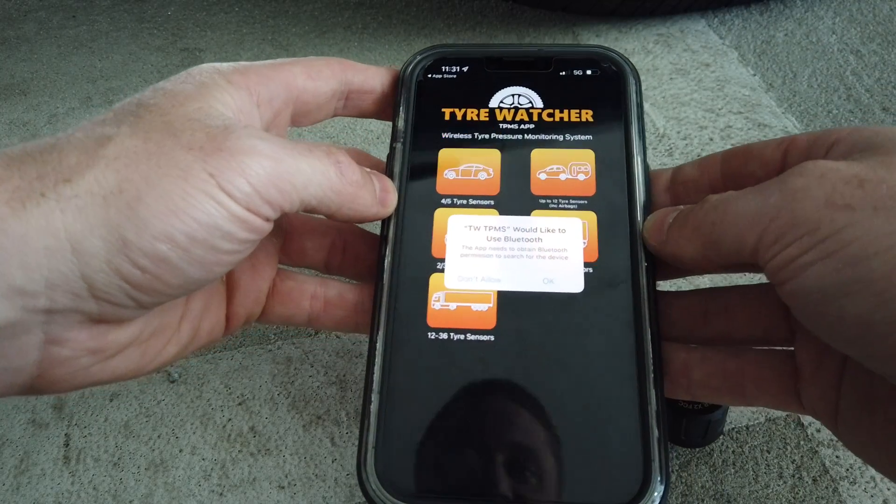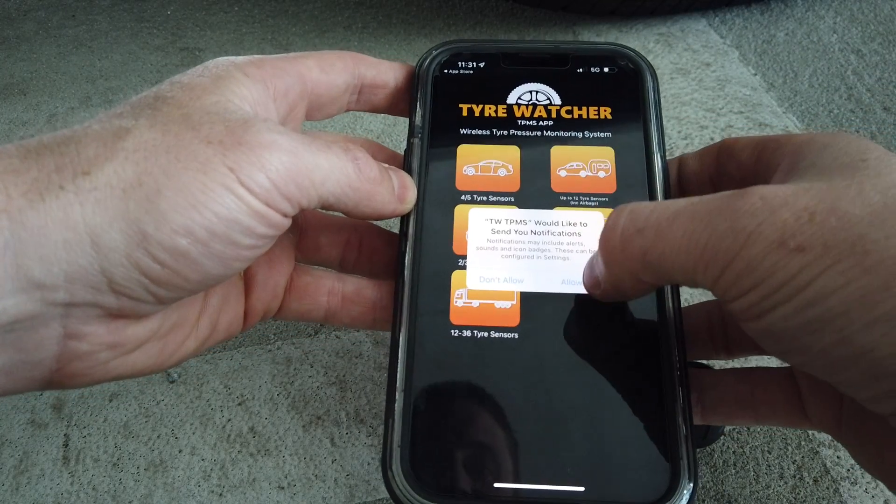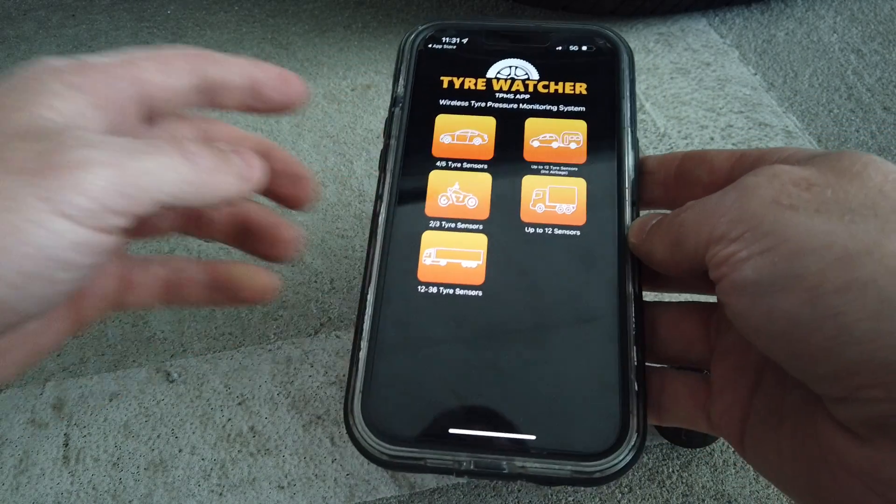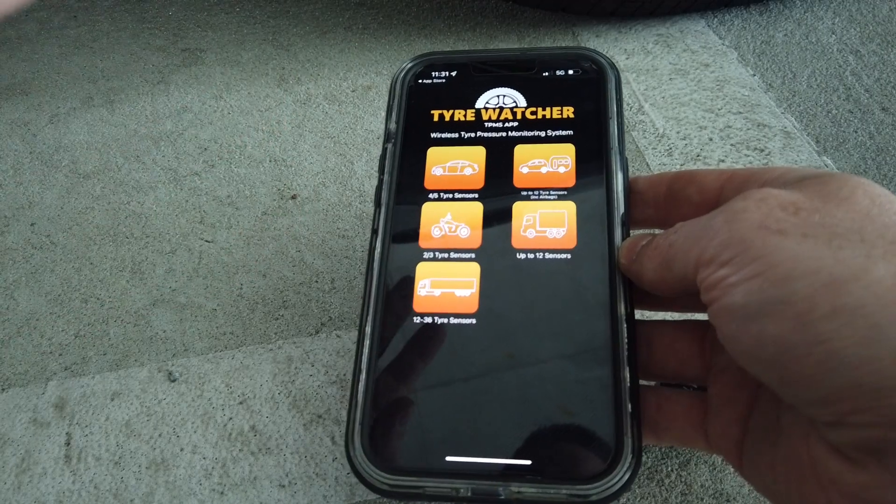Then open it up. That's what it looks like. Just tap Allow and OK — it's just getting permissions and giving warnings.